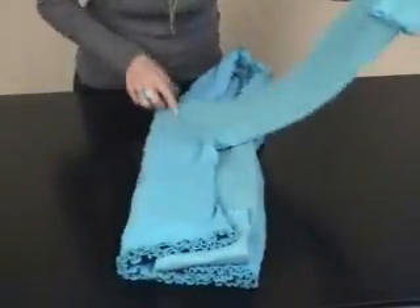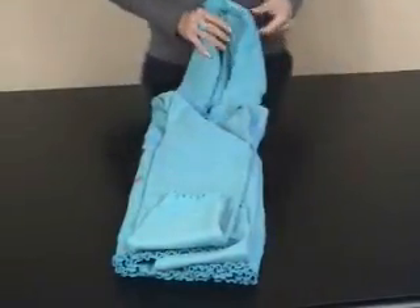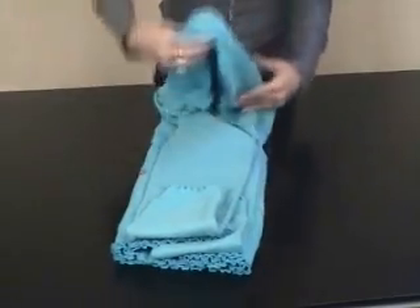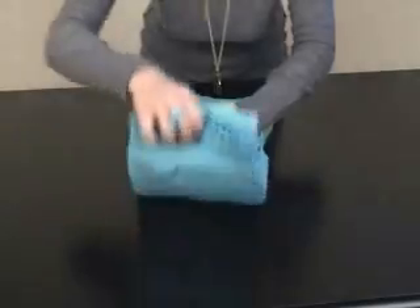Again, same exact thing on the other side, bringing the arms back and folding up the sleeve. Next, we're going to take the actual hood and fold it down inside the garment, flatten it out and then fold it into thirds.